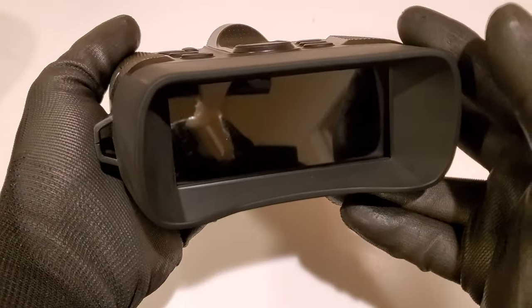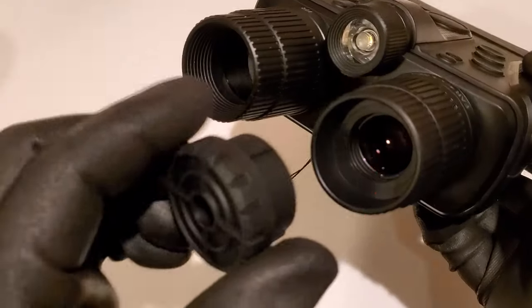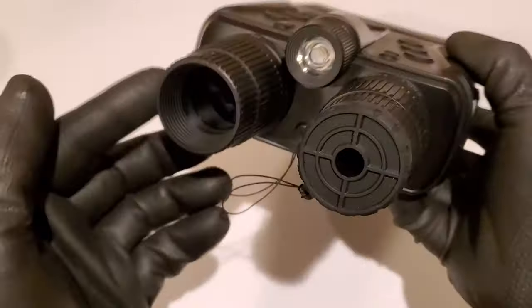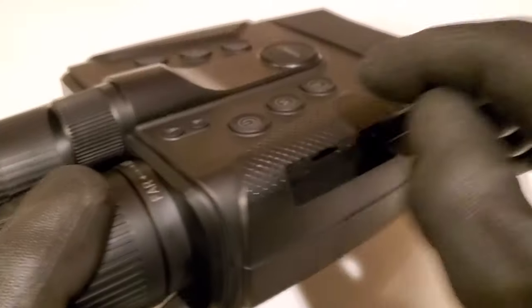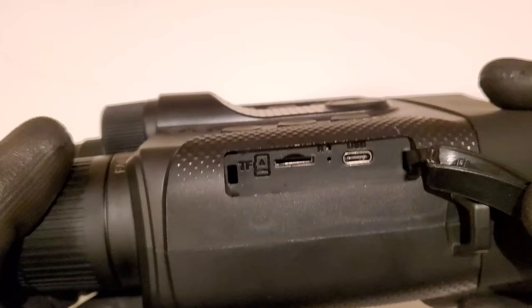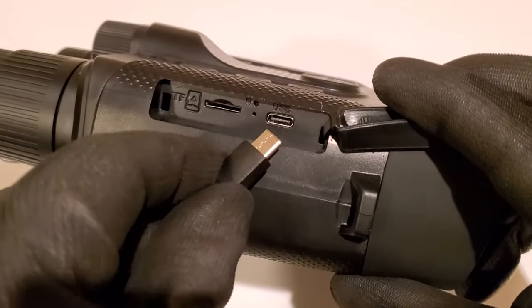We've got a giant screen that you're going to be looking at. Right here is the lens, which is what you're actually going to be looking through. This right here is a handy flashlight, and this right here is your infrared illuminator. In this secret compartment right here, we've got a micro SD card slot — you'll have to add your own micro SD card. There's also a USB interface, so you can plug it in and it'll just look like a hard drive on your computer.